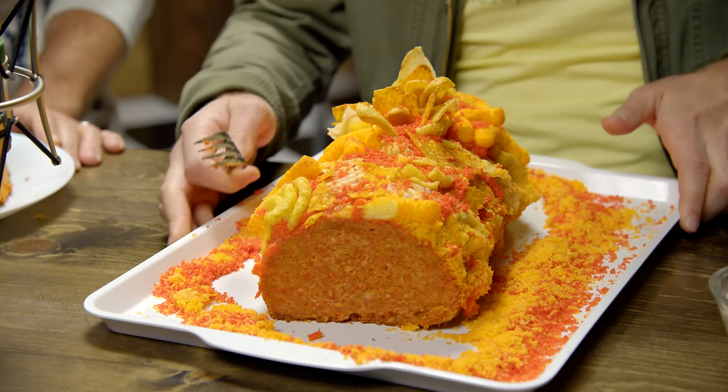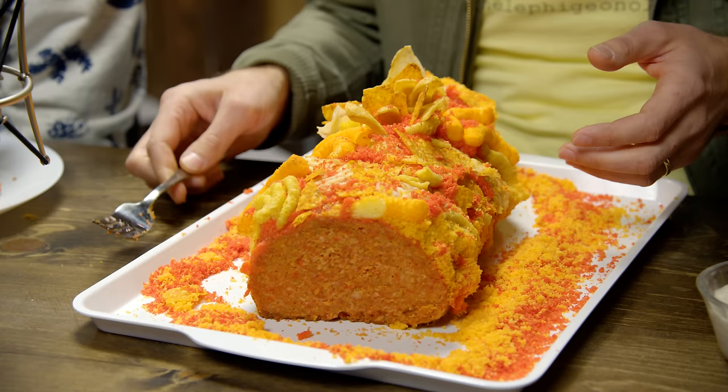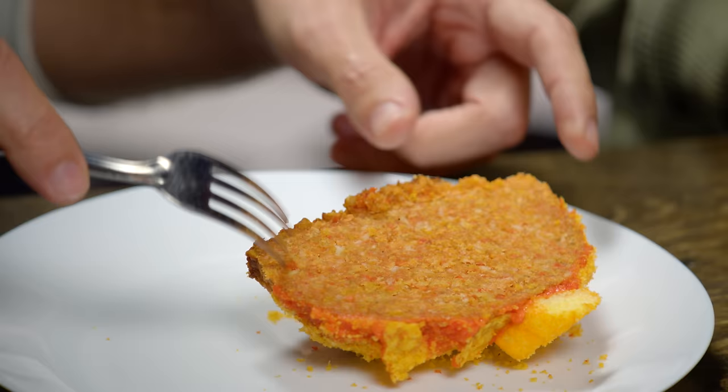This thing has barbecue Lays, nacho cheese Doritos, original Pringles, country flamin' hot Cheetos — it's real big in South Carolina — garden harvest Sun Chips, original Fritos, salt and vinegar kettle chips, and puffy Cheetos. Boy, that's heavy. This thing is solid. We've packed a lot into this. And it's served with a French onion chip dip on the side. It's like if you steamrolled the chip aisle in a grocery store.